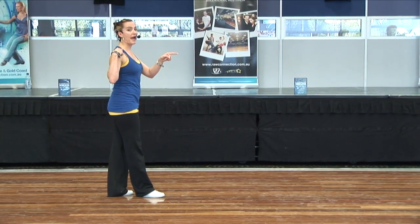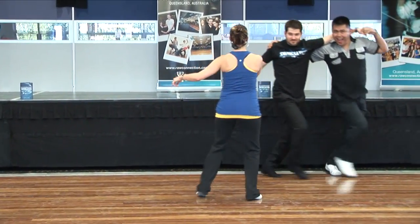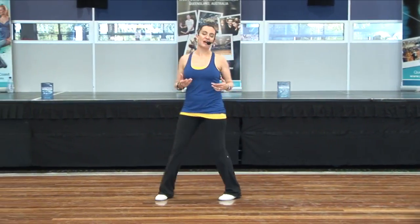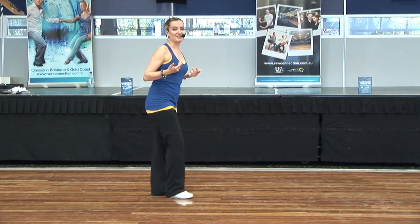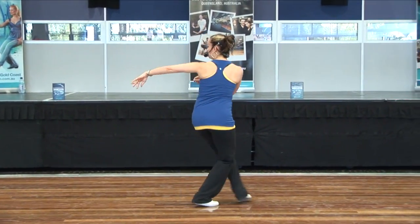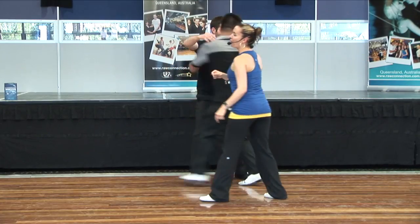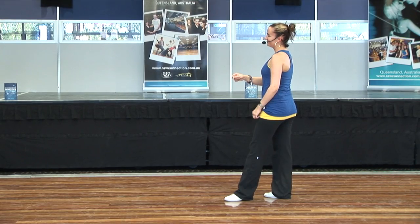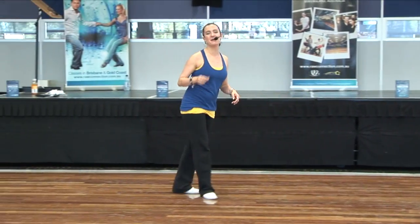We added on to that a bit — we did a side pass incorporating the same theme. One, contrabody on two, continue through three and four, anchoring five and six. The stylized version we did — which RJ and Ben can totally show you, maybe even better than me — we're going to look over our left shoulder: one, two, three, four, five and six. That was the longest recap of the side pass I've ever done.